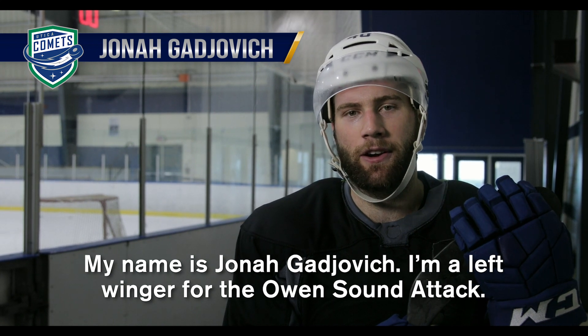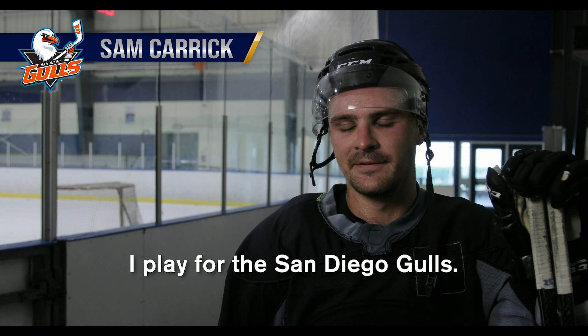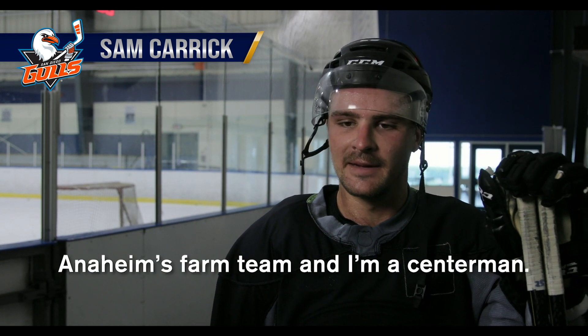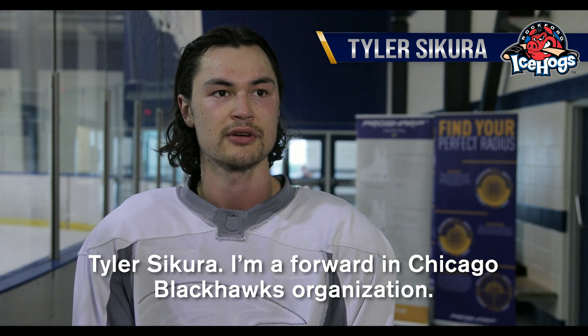My name is Jonah Gadjovich, I'm a left winger from the Utica Comets. I'm Sam Carrick, I play for the San Diego Gulls, Anaheim's farm team, and I'm a centerman. Tyler Sikura, I'm a forward in the Chicago Blackhawks organization.